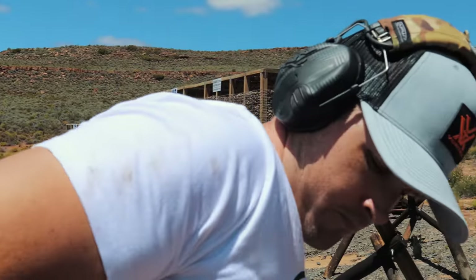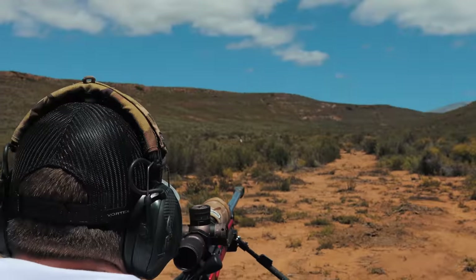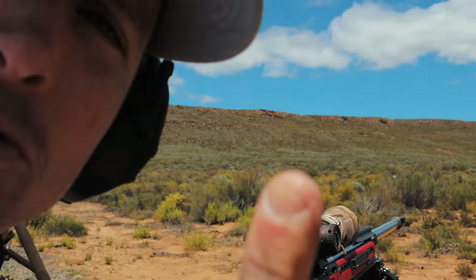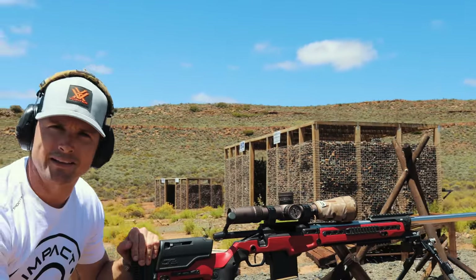Now we forgot to hit go on the camera at the back, so you guys are going to have to take our word for it on this one. For YouTube, we'll quickly fire up the camera at the back and then pick this up.